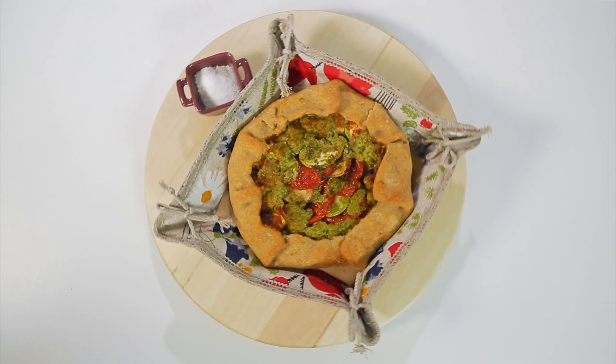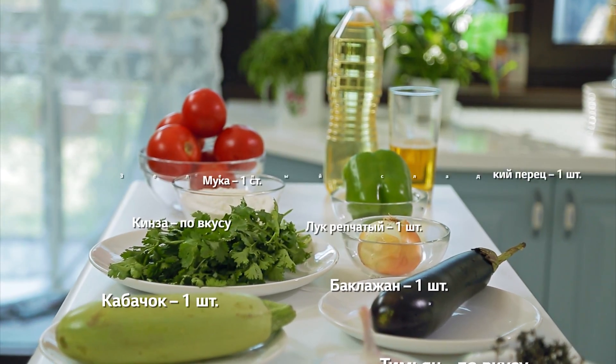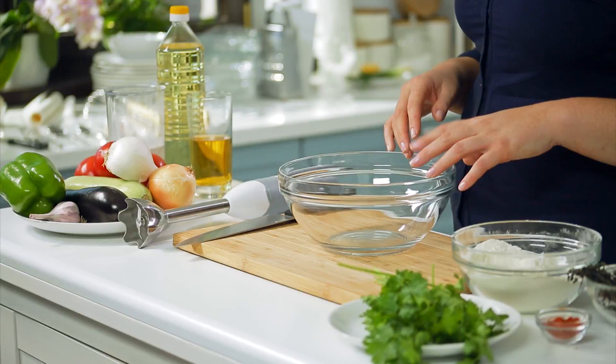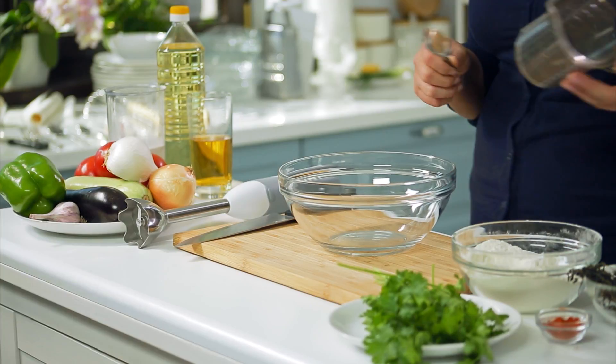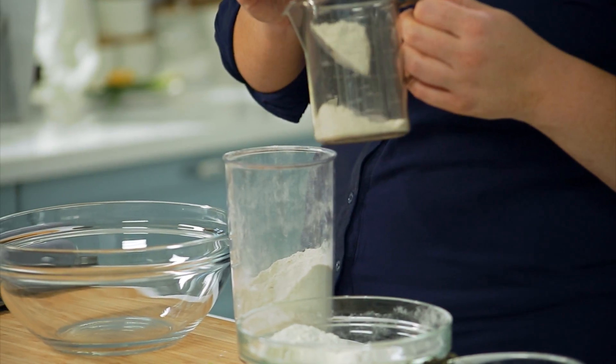Я приготовила киш — открытый пирог с сыром, зеленью, грибами и копчёной курицей. Как и обещала, приготовлю ещё два пирога: американский тыквенный пирог и галету рататуй. Сейчас я её буду готовить. Замесим тесто. Можно взять пшеничную муку 100 граммов, а можно смешать её с ржаной или овсяной мукой. Кстати, овсяную муку можно легко сделать, купив овсяные хлопья и перемолов их в комбайне.